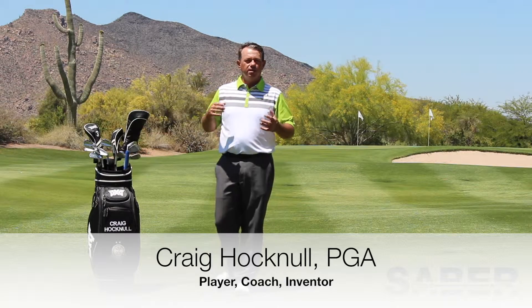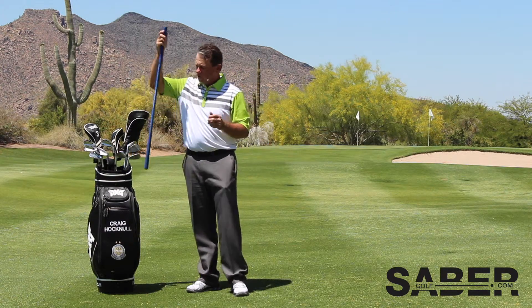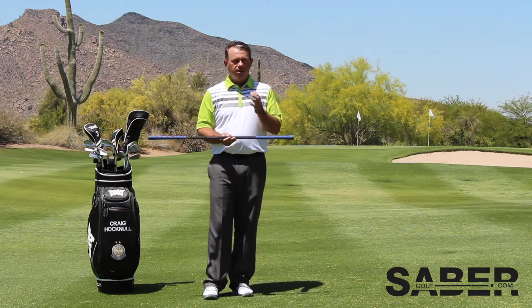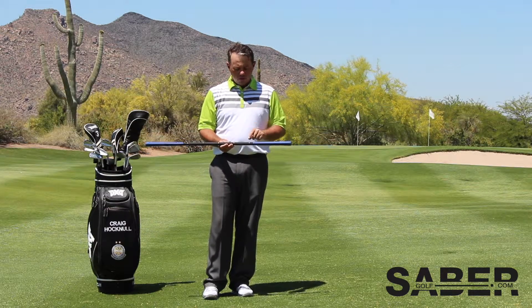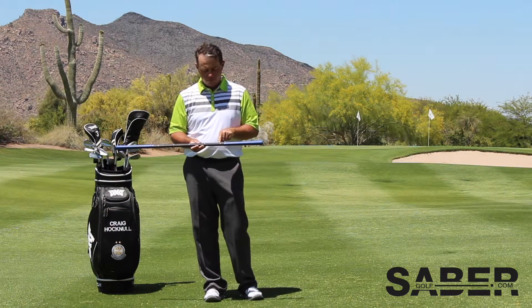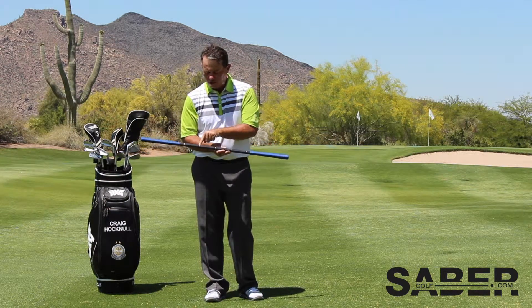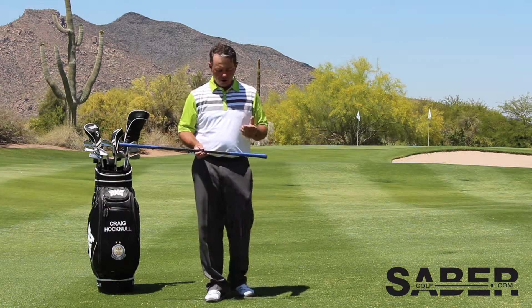Hi there, Craig Hocknell here. I'm going to share with you an awesome technique with the Sabre. I made sure that when I created the Sabre that I could clearly spell out appropriate ball position. Right here at the top end of the Sabre says the word ball, next to it is chip, pitch, iron and wood. It requires a little bit of explaining, but here it goes.